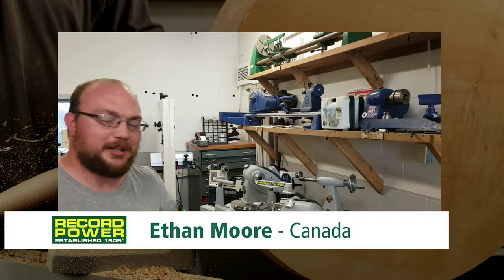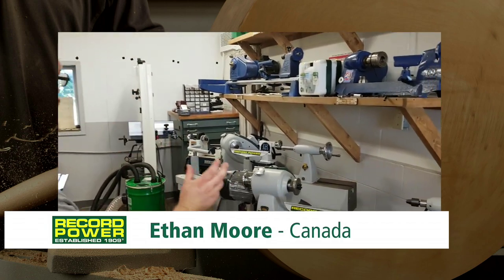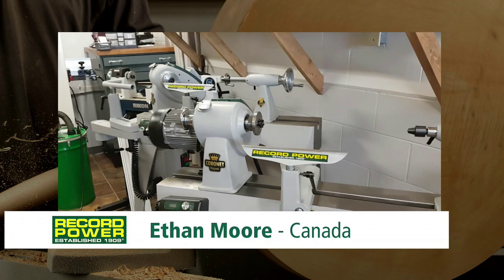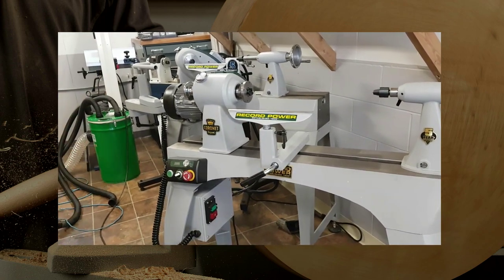I'm Ethan Moore from Stockroom Supply. I just want to give you my first impressions on the brand new Coronet Regent and Envoy lathes. I gotta say when I first got them here, very impressed by how much cast iron is in them.